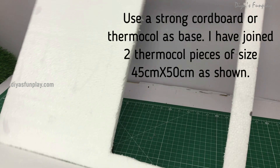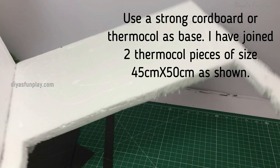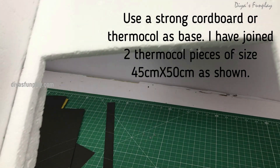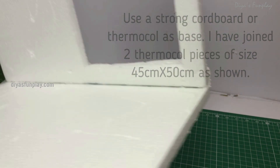You can either use cardboard or thermocol as a base for your model. I am using two thermocol pieces of size 45 cm by 50 cm. Stick these two pieces and make an L-shaped base as shown.